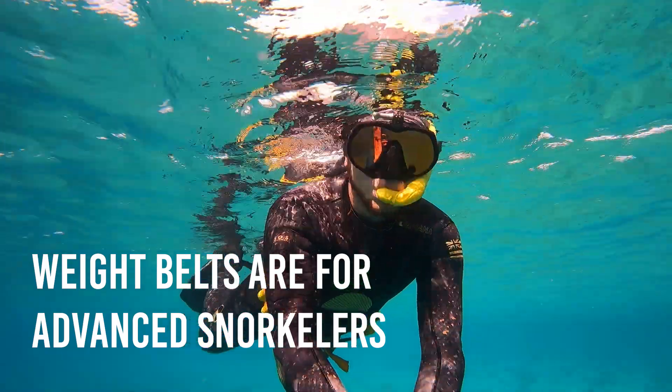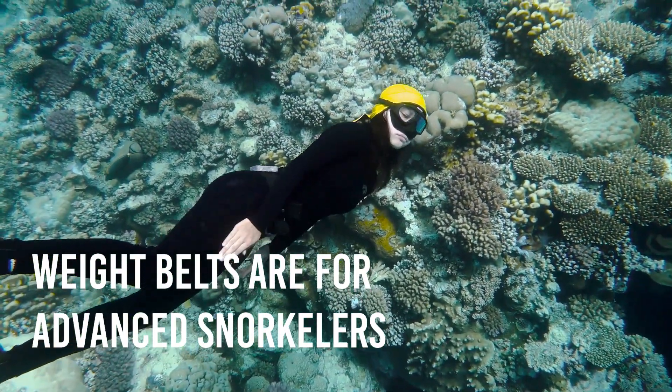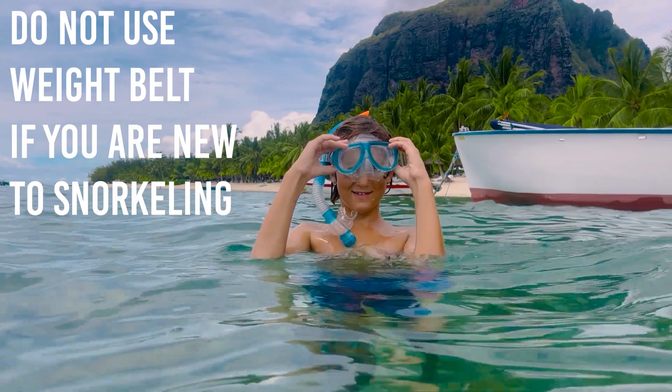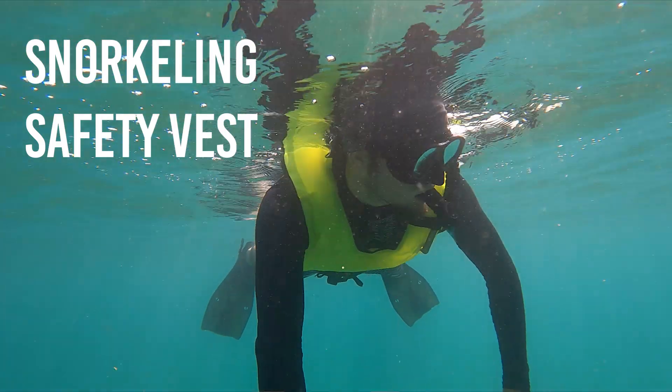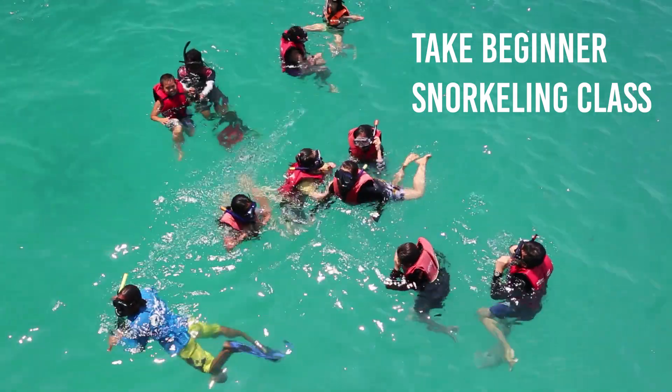Wearing a weight belt while snorkeling is for more advanced snorkelers. So if you are new to snorkeling or you're not a very strong swimmer, do not try to use a weight belt out in the water. If you are new to snorkeling, please watch my other video on beginner snorkeling and please consider using a snorkel safety vest when you go out in the water, and please consider taking a beginner snorkeling class.